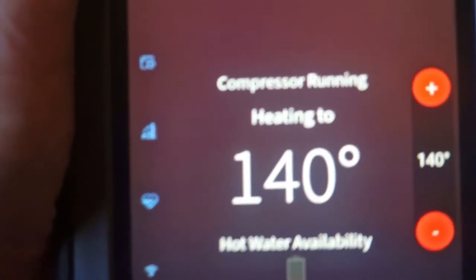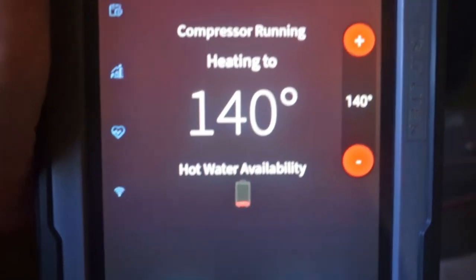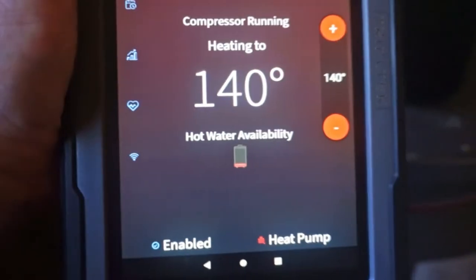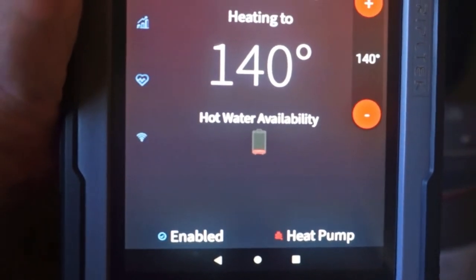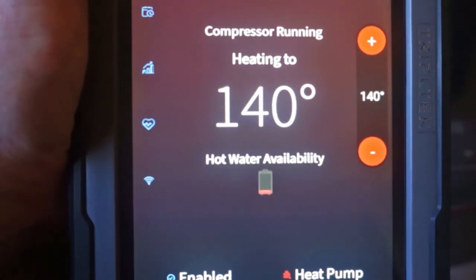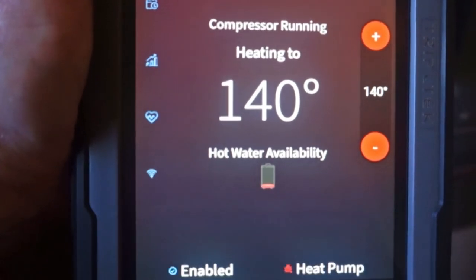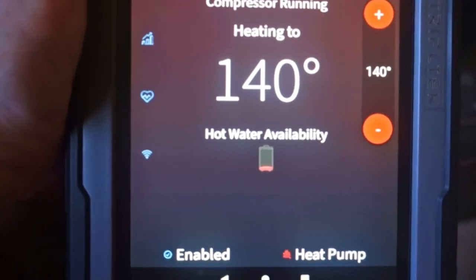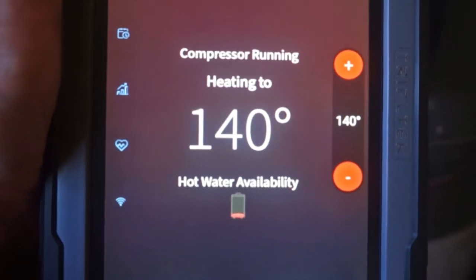This is the setup screen. This is actually showing that it's running — the compressor's running — because it's in heat pump mode. And if you look here on water availability, it shows it's in the red. Well, that's because I just did laundry and just took a shower and been using the water. I'm just doing this to see how quickly the heat pump catches up. Obviously when you're doing all that stuff, it doesn't catch up. But it had plenty of hot water to fill the washing machine with hot water the first time, and now it's heating it back up. But I could hit the button and just make it catch up immediately if I wanted to.